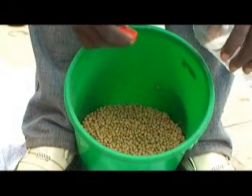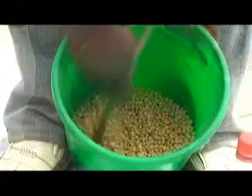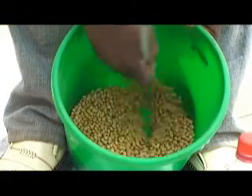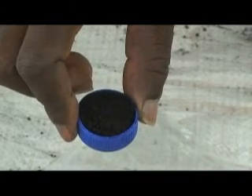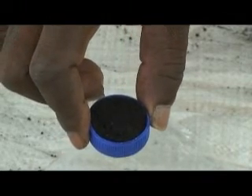Moisten the seed with a small amount of water, then stir it uniformly with any stirrer. Add five grams of inoculants. Five grams of inoculants can be measured with the lid of a mineral water bottle.